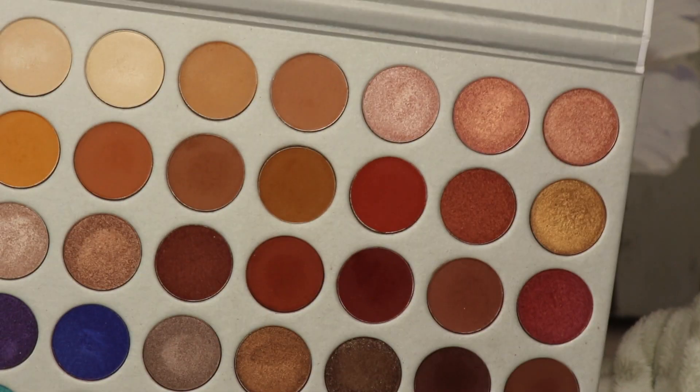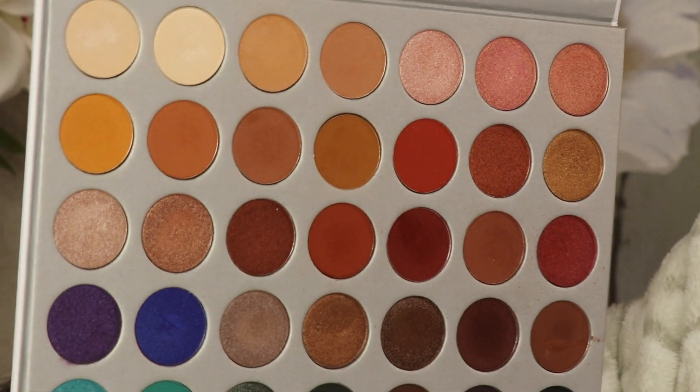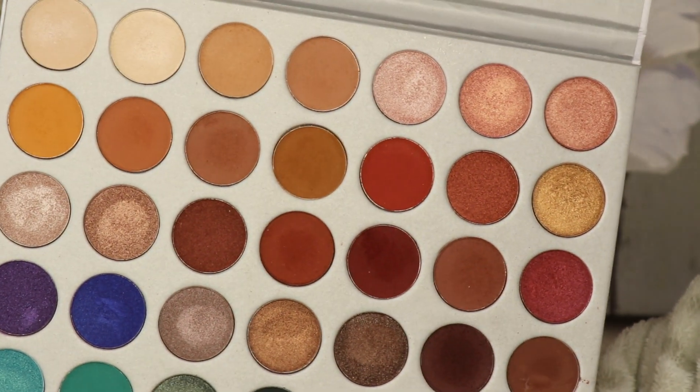If you guys want to get this look, if you want to see how I created it, then just keep watching. I have you zoomed in really, really close so you can see my eyes. For the transition colors, I'm going to be using the Jacqueline Hill Palette to do the crease, and I will list the shades I use in the description box.